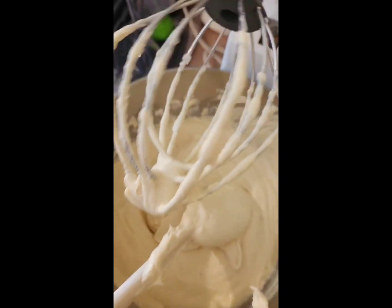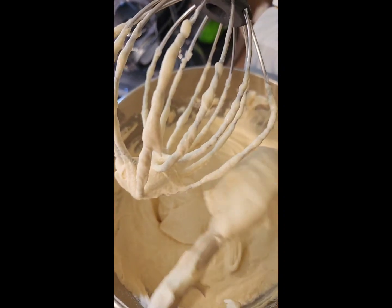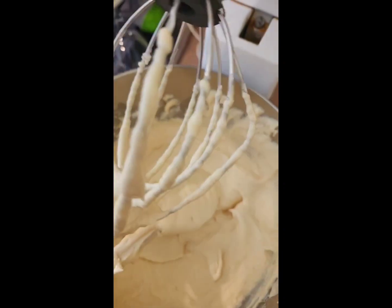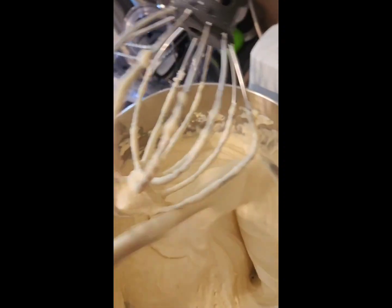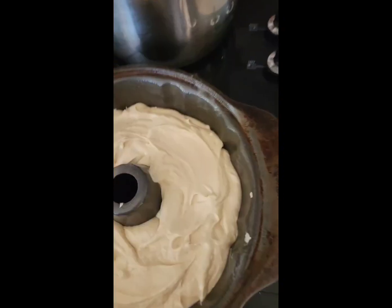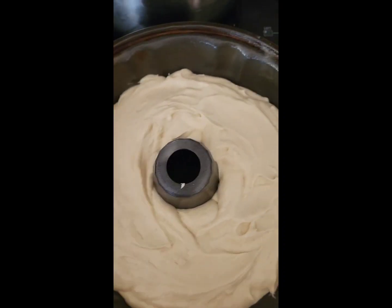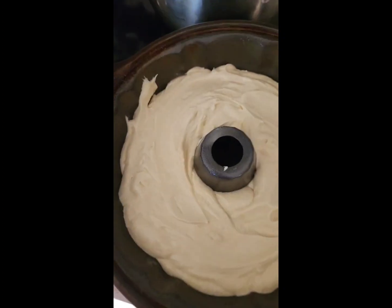You don't want to over-mix this because then your cake will not be moist, and nobody wants a dry cake! Once it looks like this, we're just going to go ahead and put it in our bundt pan that has been pre-greased. Once everything is poured, I like to drop it on the counter to get all the air bubbles out.